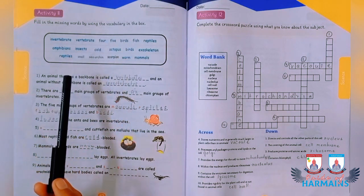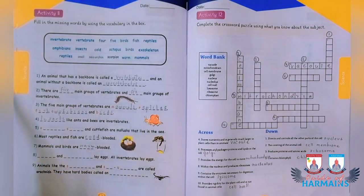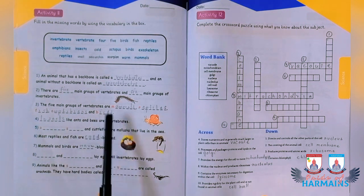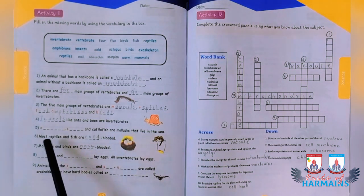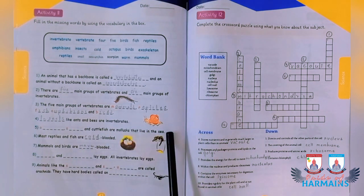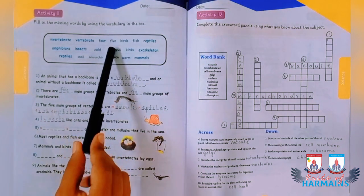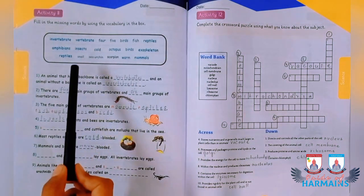The five main groups of vertebrates are mammals, reptiles, fish, amphibians, and birds. Insects, like ants, are invertebrates and do not have any backbone. For the blank starting with O referring to sea animals, you can go for octopus, and for the blank starting with S also referring to sea animals, you can go for snail.